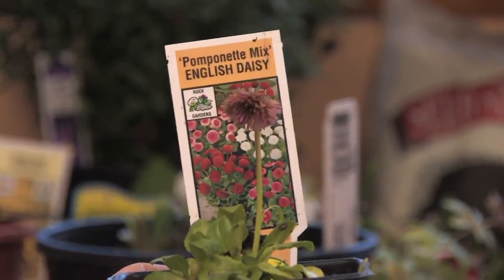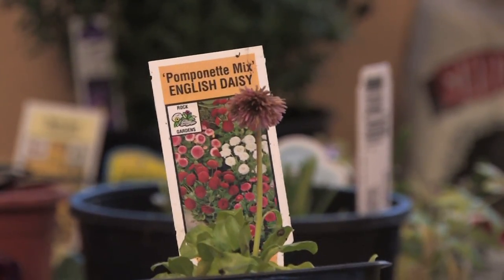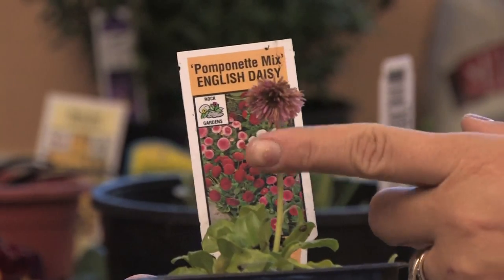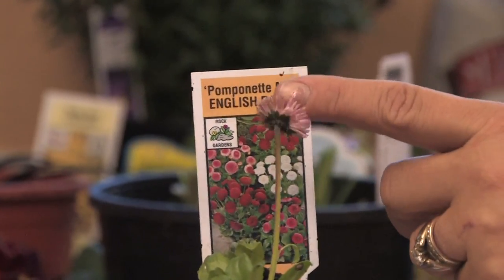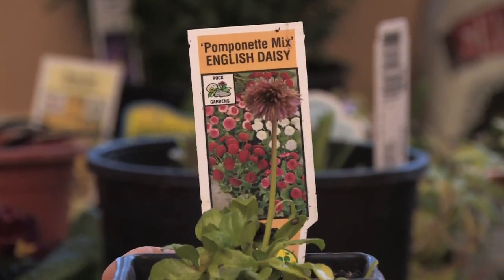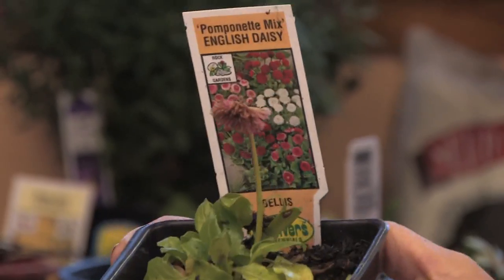This is a little pomponet daisy, also known as the English daisy, and it's a Bellus perennis. They come in all different colors — this one's just a little pink color. It's November, so it's starting to fade a bit; it's getting a little bit frosty out, it's been outside, so it's not looking perfect, but it's still a gorgeous plant.